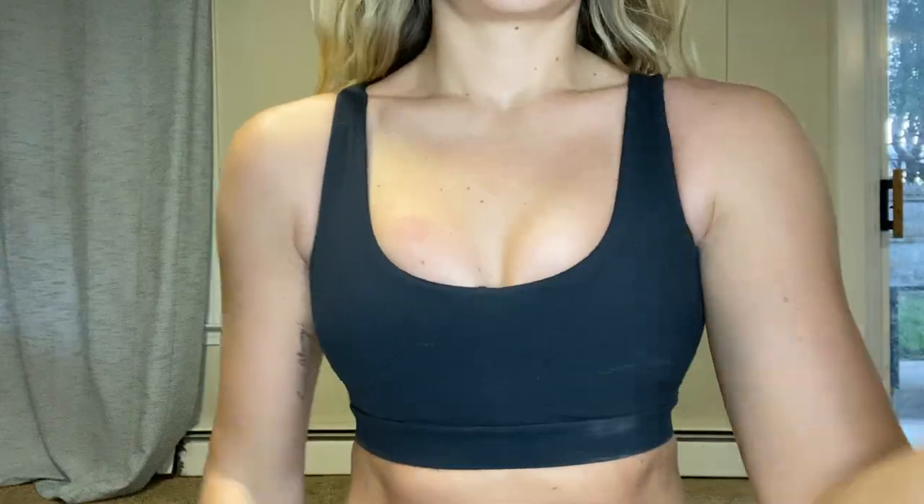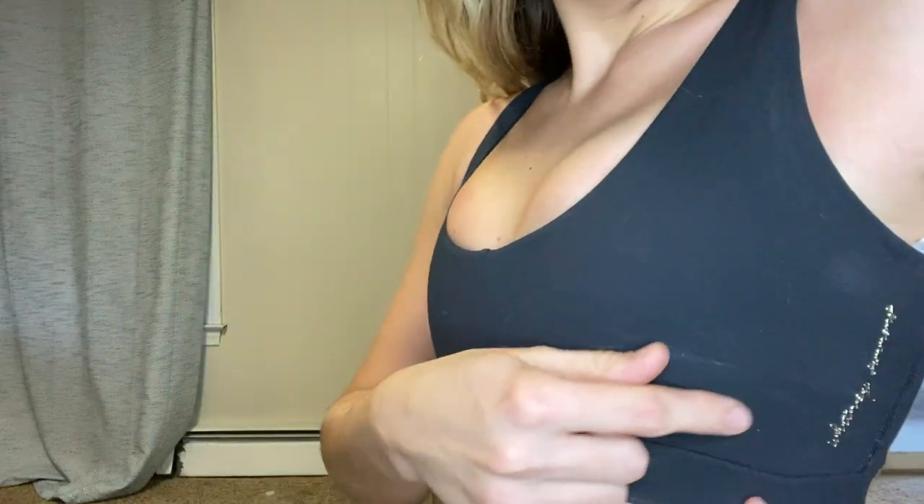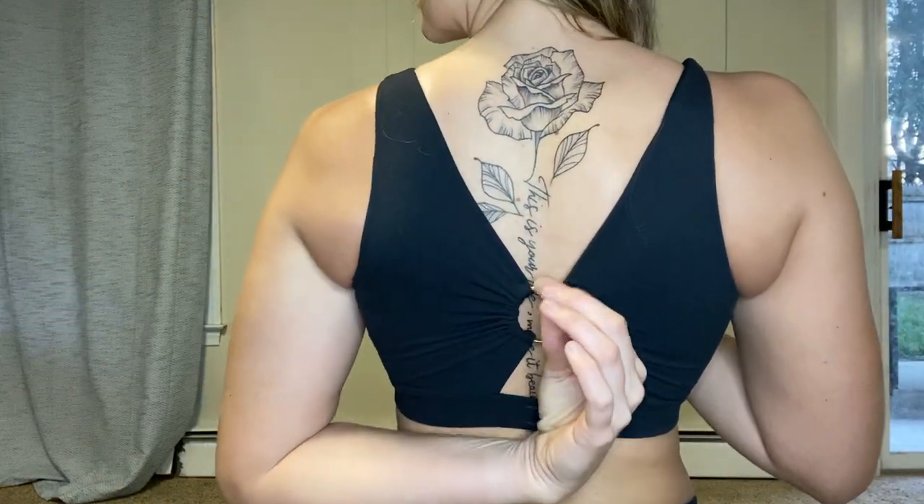The black sports bra is the exact same material and softness as the blue one. I do like that it has a gold bar detail — it pops more with the black color. I'm more of a gold girl, so I like the black one a little more and would probably wear it more. Overall I do like the sports bras and I'm going to use them. I wouldn't say you have to go out and buy it right now — it's not my diehard favorite — but if you want to support Whitney Simmons and Gymshark, go for it.